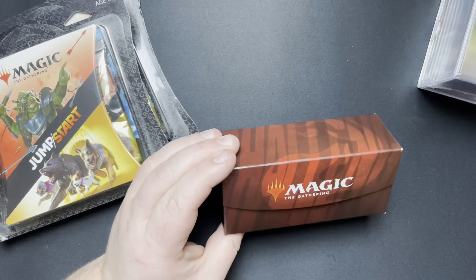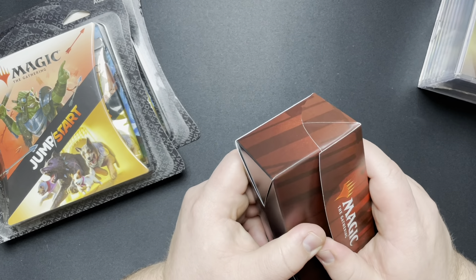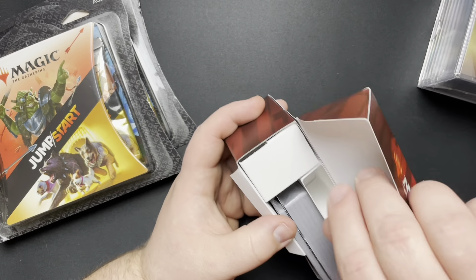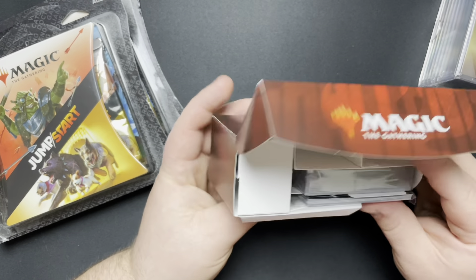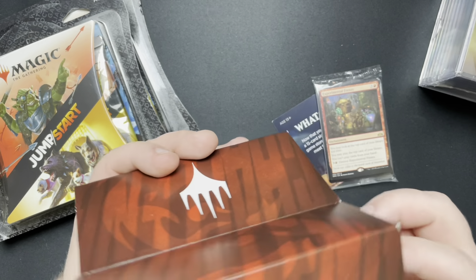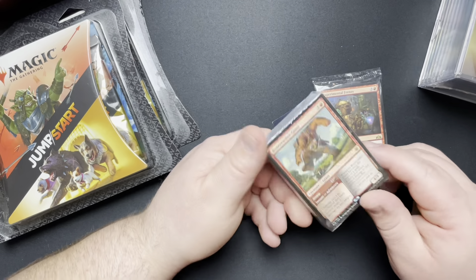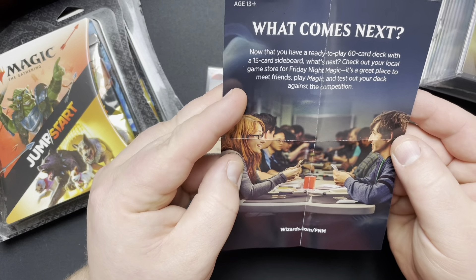Looks like you got a nice little slip sleeve and a little deck box. Now it looks like it should just pop open — there we go. Got a little flap there. Looks like we got a whole bunch of cardboard, and then a whole bunch more cardboard. Looks like we got a little divider. Set that off to the side. Of course, you got your little Magic: the Gathering insert — what comes next? It's not Friday Night Magic because it's 2020, almost 2021 by the time I'm shooting this video.